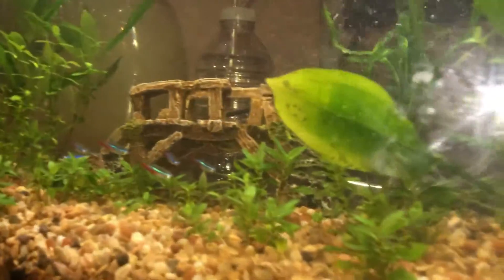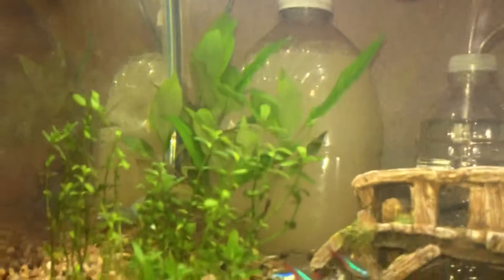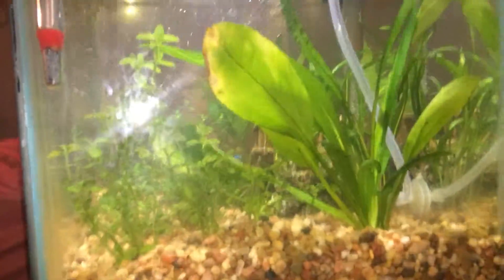You can even see that the bubbles get carried all the way over here to the sides. Very nice.